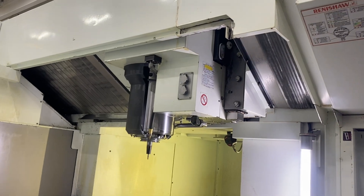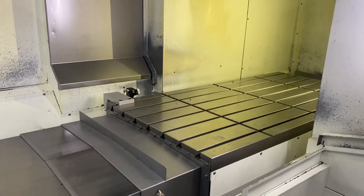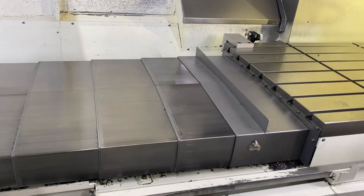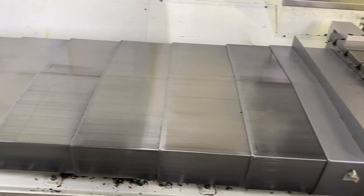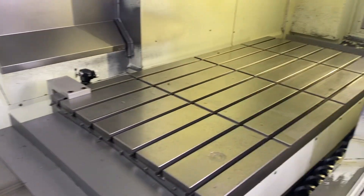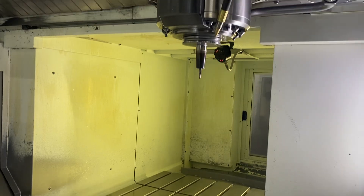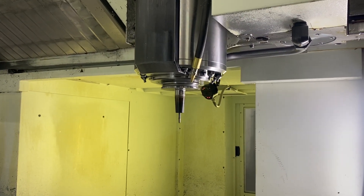The way covers are in very good condition — the table, the X-axis way covers and wipers. Everything gets pulled every 8 to 12 months, and fresh new oil, new coolant. Checking spindle — the spindle is new, approximately two years ago.